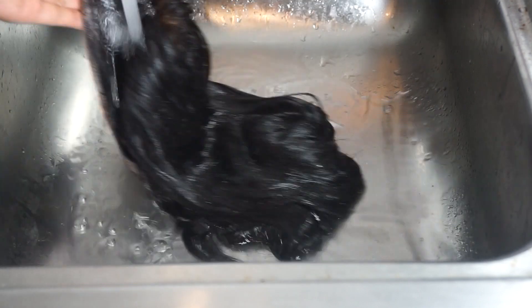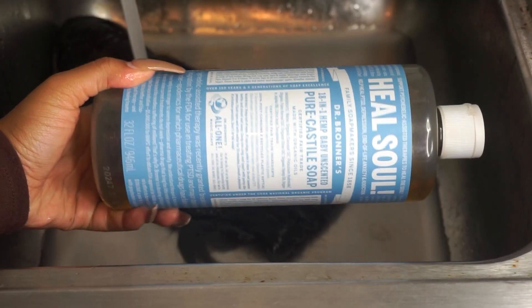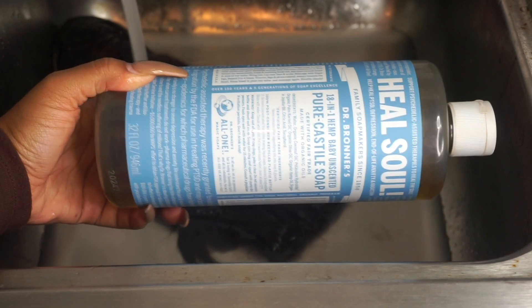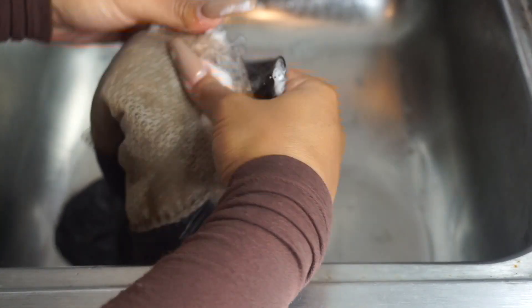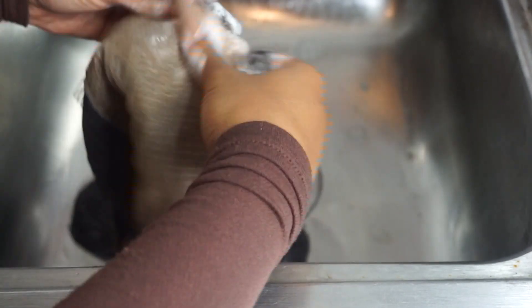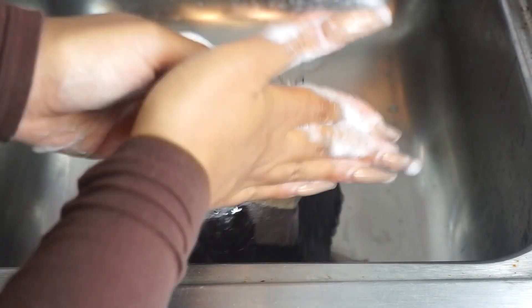I literally had this wig laid in my dirty clothes hamper, so there's no telling what you can find. Let's go ahead and jump into getting this wig right. The first thing I'm going to do is saturate the hair with a bunch of water — the wig needs to be dripping wet, sopping wet. The first thing I'm going to tackle is my lace, using Dr. Bronner's Baby Castile Soap. I use the castile soap for my lace specifically because it's gentle, it's not very harsh, not too stripping, and it definitely gets the job done removing dirt, debris, gel, and spray. I apply this only to my lace and work it in very gently.